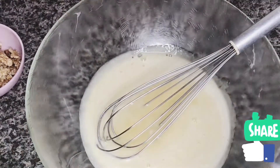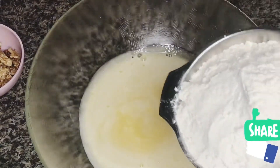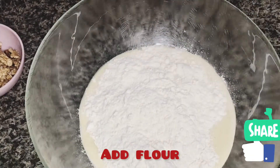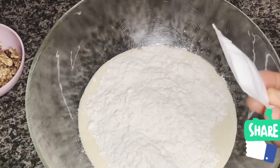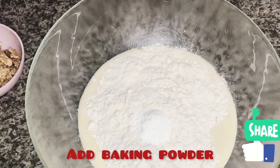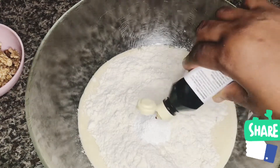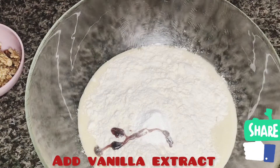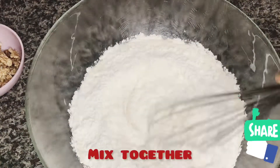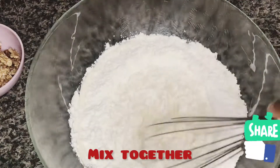I am going to add in my all-purpose flour, followed by my baking powder. Then after that, I am going to add in a little amount of vanilla extract. You can also use cinnamon to make this cake — it's also good.